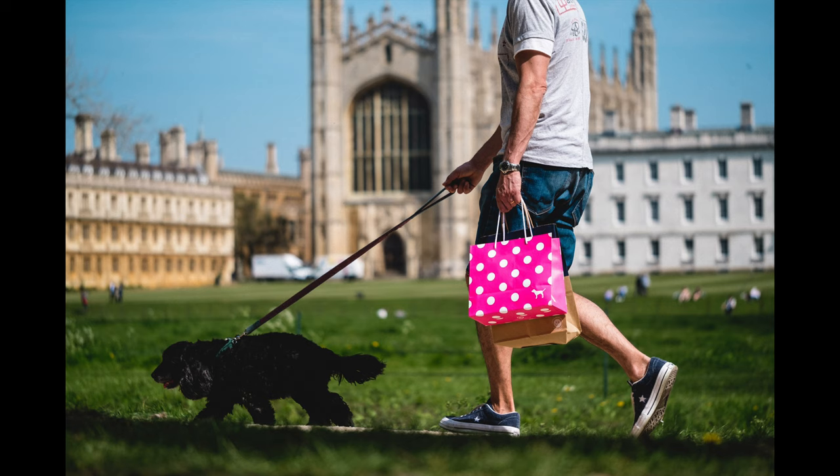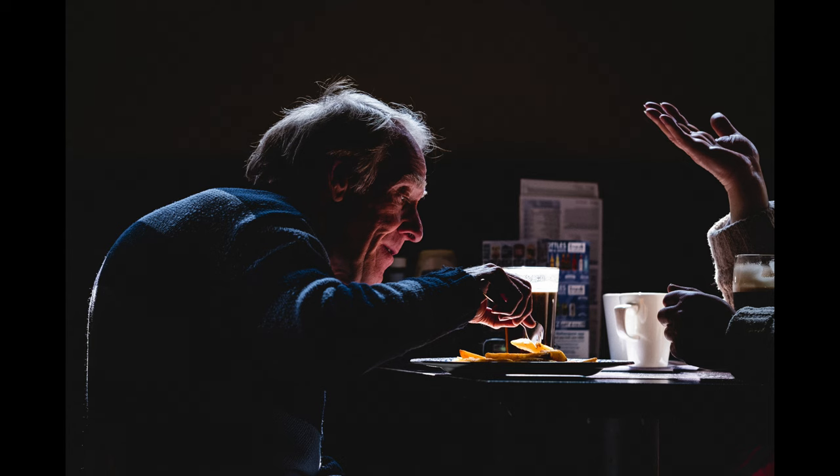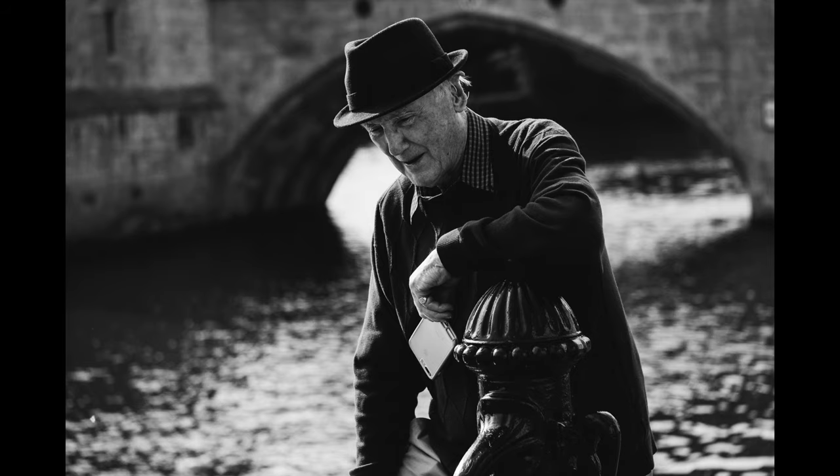Most of my previous reviews have featured photographs I've taken over many months and sometimes even years with a particular lens, but all of these pictures with the Fuji 80mm macro lens are shot in just a few days around Cambridge and St Ives. Really these reviews are all about the pictures, with just a few personal thoughts about using the lens.